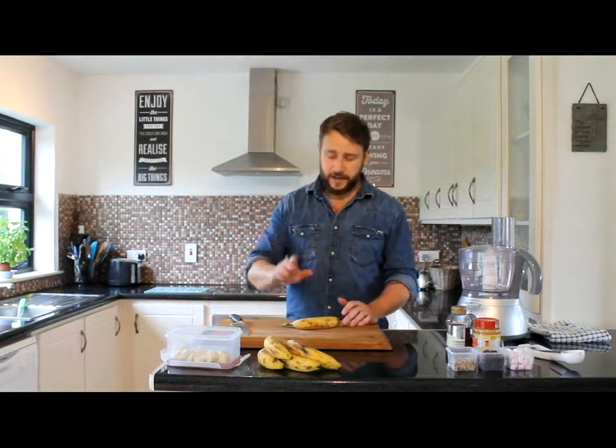Hey guys, Paul here from Kelser Cooks. Today we're going to make a very simple homemade banana ice cream recipe. Now all we're going to need for this is two ingredients — we've got our bananas and we've got some honey.